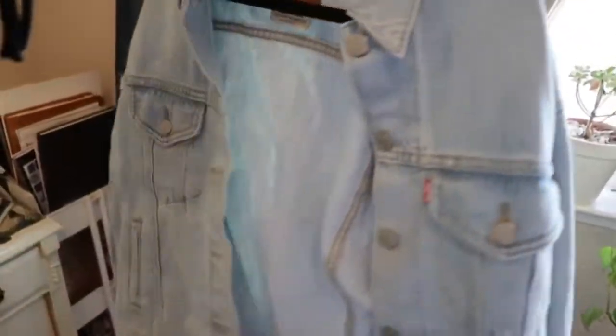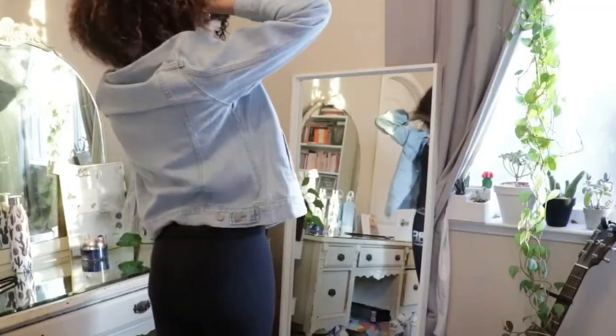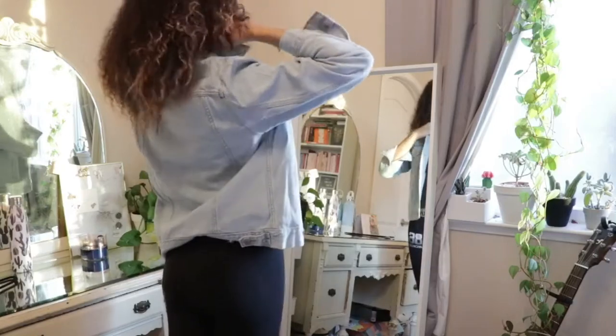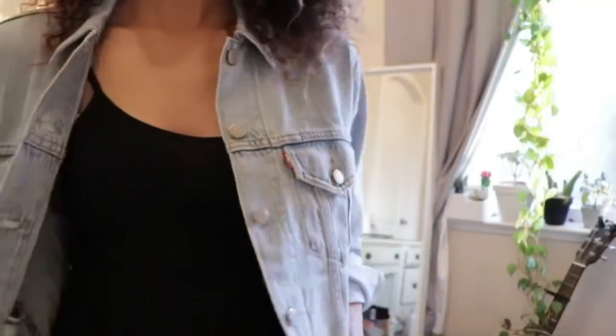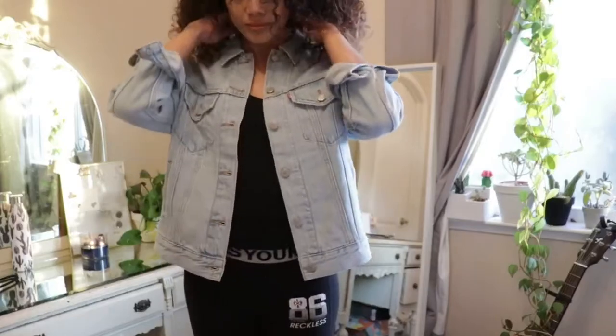It has a lot of space for a lot of patches, which is the main reason why I went for this one. Also, as you can see from the fit, it's just a little bit oversized. So that's really perfect for what I was looking for. I wanted to make sure I had plenty of room for all the patches, and so that maybe if I wanted to put some pins on the front in the future, I can do that too.